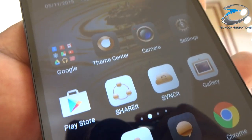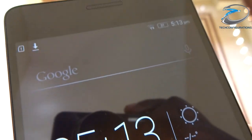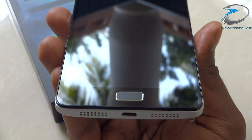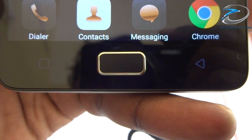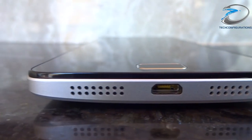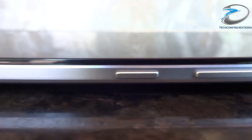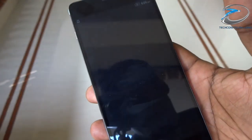Talking about the design, the Vibe P1 features a full metallic build with a 5.5-inch Full HD display with Corning Gorilla Glass protection. The front panel features a 5MP front camera and an earpiece on the top, whereas the two capacitive buttons and a hard key with a fingerprint scanner are placed at the bottom — and the capacitive buttons do light up. The voice reception mic, USB port, and two speaker grills are at the bottom, while the 3.5mm audio port and noise cancellation mic are at the top. The volume rockers and lock key are on the right-hand side, with a dedicated power saving mode switch on the left.